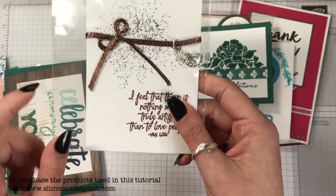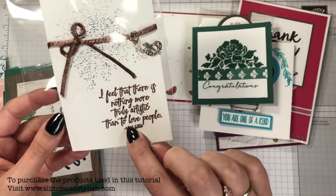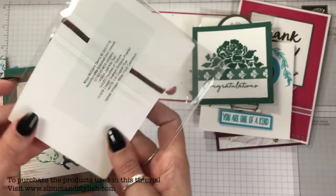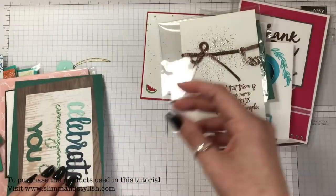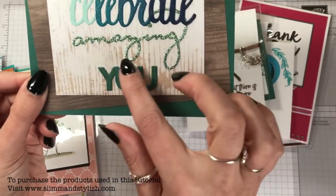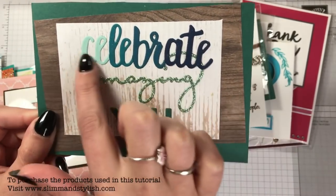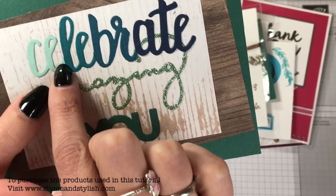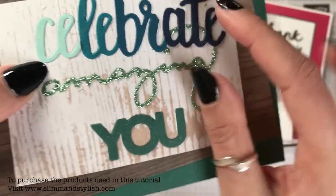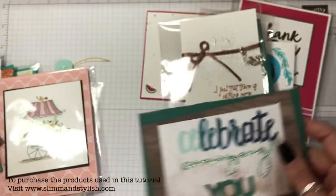Then I had this heat embossed grungy one with a Van Gogh sentiment and a little paint charm on the top — that was by Moira McCann. Fanny Stafford made the 'Celebrate Amazing You,' and she used a die set but cut it and used different cards so you can see the joins, giving an ombre effect.